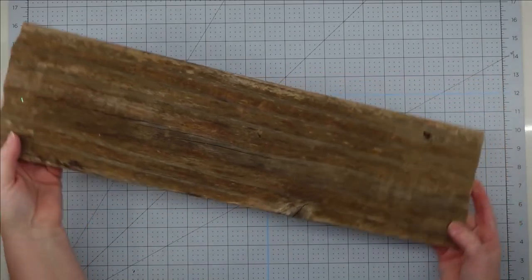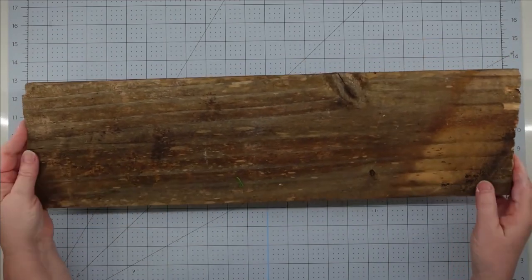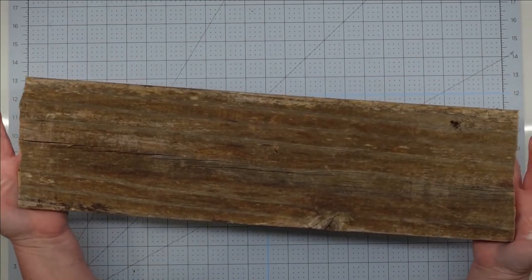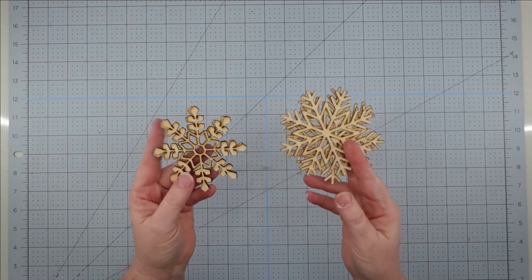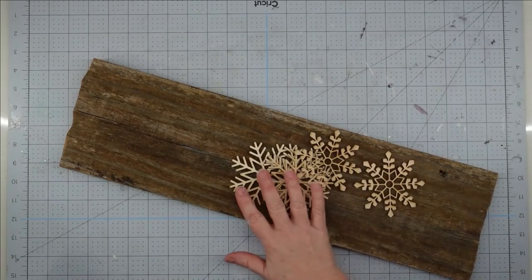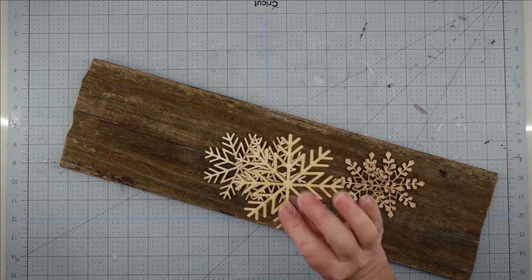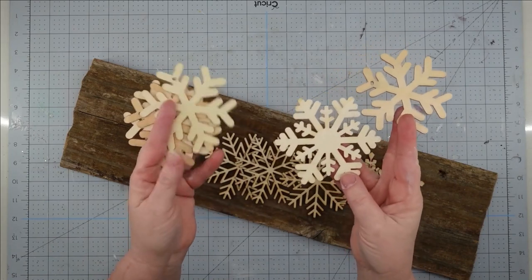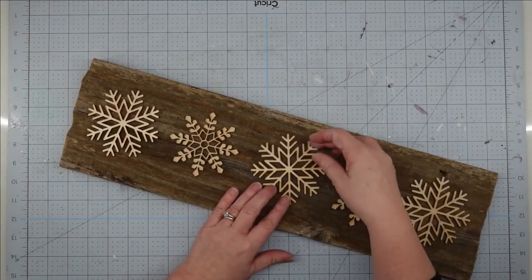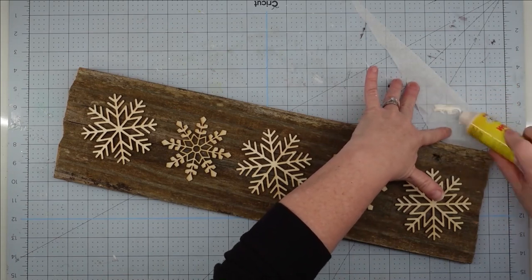Hey y'all, it's Trish. For this project I'm going to use this old piece of wood that I found beside the road — someone dismantled a fence and had pieces piled up, and of course I had to grab some. I love how rustic it is with these raw edges; all I did was clean it up. I'm also using some wooden snowflakes, super glue wood glue from the Dollar Tree, and my glue gun with glue sticks. This is going to be a super simple project. I did cut my snowflakes using my laser, but they do sell similar ones at the Dollar Tree that would be just as pretty. All we're going to do is set our snowflakes out, line them up on our board, and use wood glue to attach them.